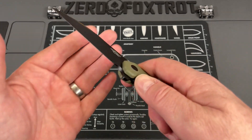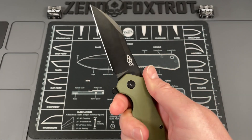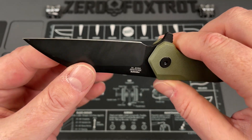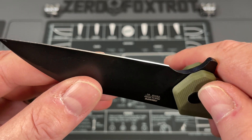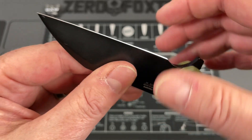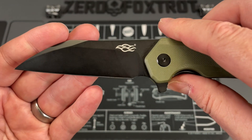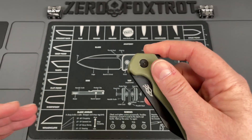Ganzo sent me a couple of knives; I don't pick and choose — they just reached out and said they wanted to send some. When I first got it, I didn't know how I felt about it, but after carrying it for a couple of days I really started to like it. This is a nicely done D2 wharncliffe — a great blade shape. It came very sharp; none of the Ganzo knives have ever shipped to me dull. It has a black PVD coat and a goldilocks-zone grind — not too thick, not too thin — so it's robust but still slices really well.